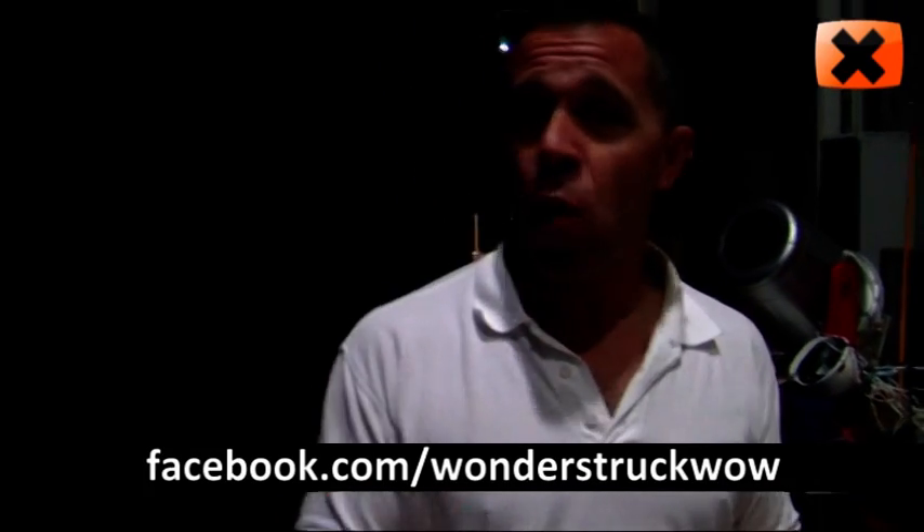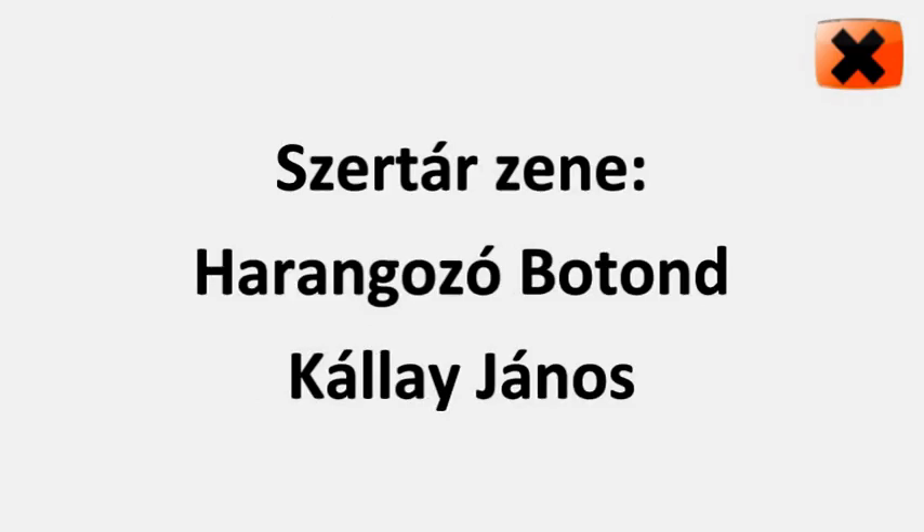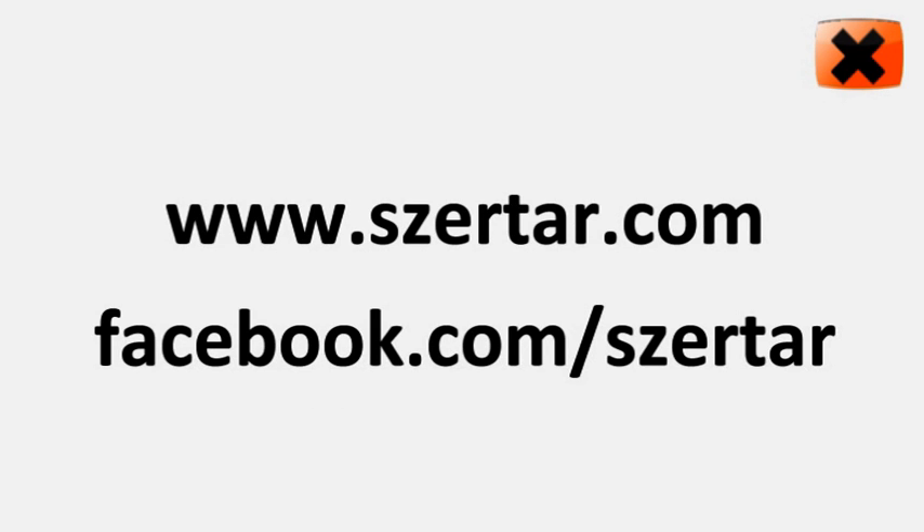If you want to see more explosions and things like that, visit our Facebook page which is wonderstruckwow on Facebook, or our website which is wonderstruck.co.uk. Thank you very much. My pleasure. Thank you very much.